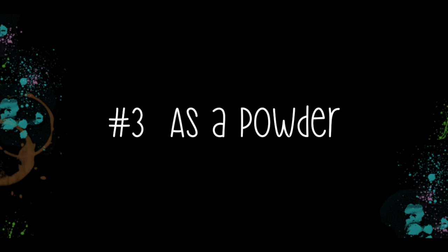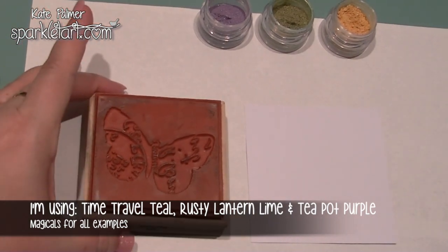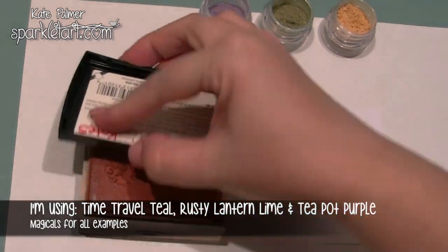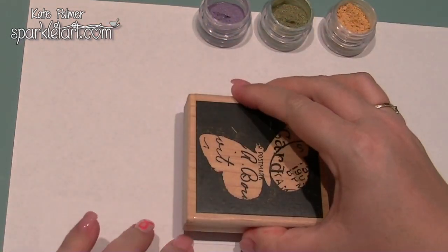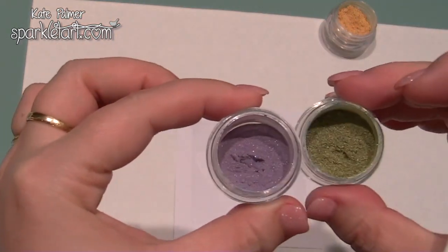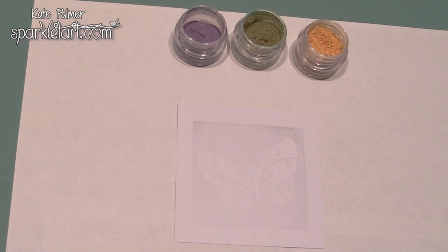Next, I'm going to use the Magicals as powders — I'm not mixing any water with them at all. I've got a Versamark stamp pad. Any sticky ink pad will do. Using them as a powder is a little bit different. This is the colour that you will get. So if it's yellow, even if it's supposed to be green, if the powder looks yellow it will look yellow as you use it.